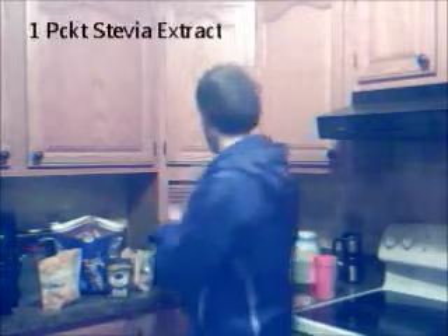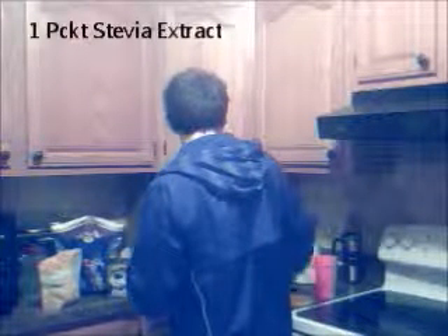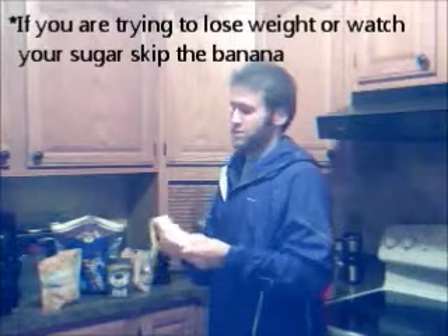Pour that in there. Next, we're going to add stevia. You can throw a banana in there — generally I try to have one banana a day, just throw that in the shake. Just a good medium-sized banana.